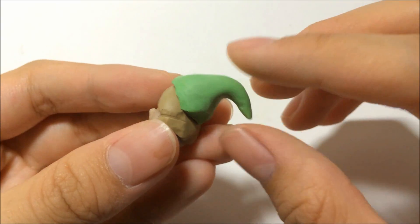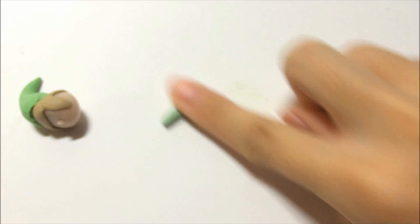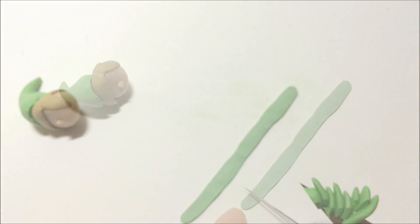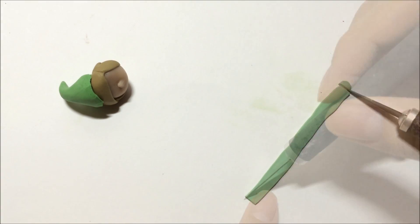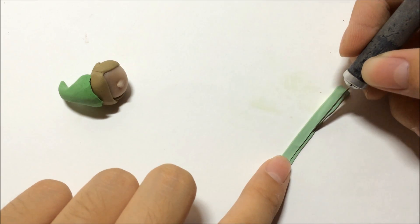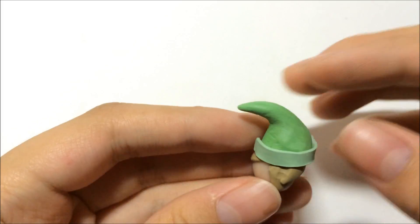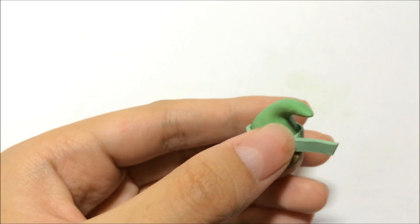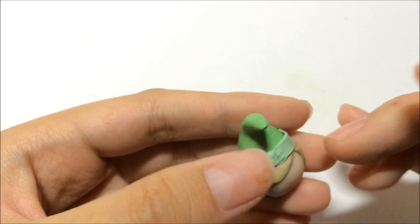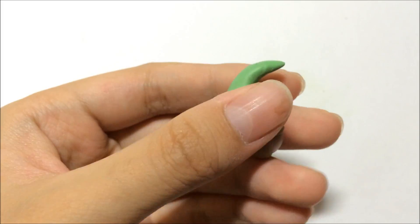Give it a little bend at the top part. Then grab another shade of green, flatten it down, and trim it into a thinner strip shape. Attach it to the bottom part of the hat, trim off the excess, blend it in, and give it a good press to secure the strip to the hat.